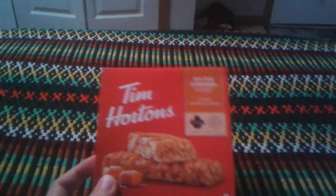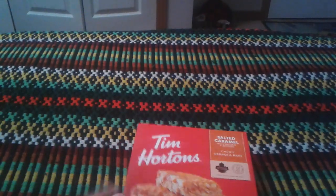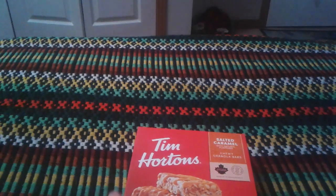This is what the box looks like. The last time I did a review on the Chewy Granola Bars by Tim Horton's, it was the apple fritter kind. So we're doing salted caramel.